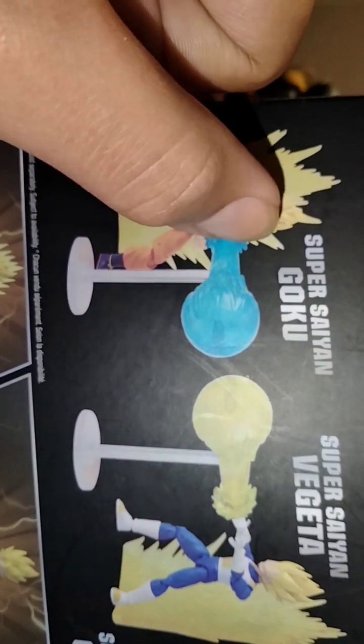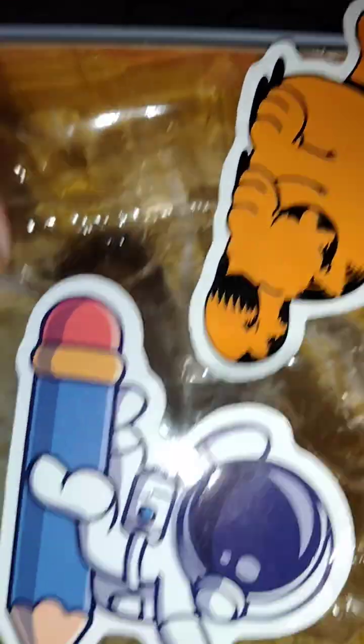And that's Vegeta right there. One thing about this — his sword is heavy. He's a really cool side view. We got the Garfield sticker and a little spaceman. He's broken right here, I don't know why. Vegito! That's basically it for Dragon Stars.